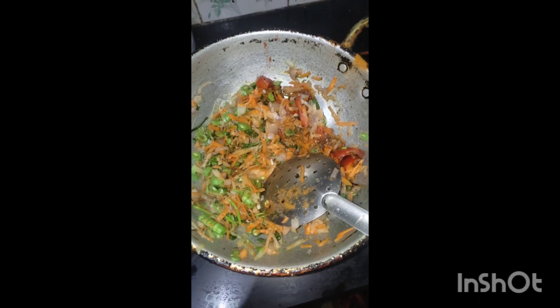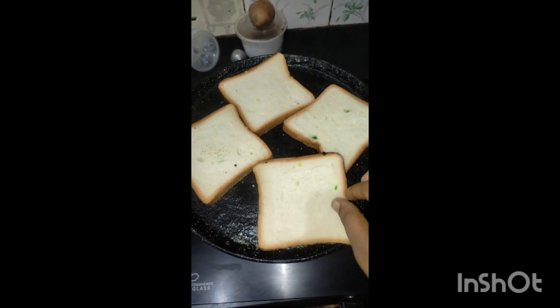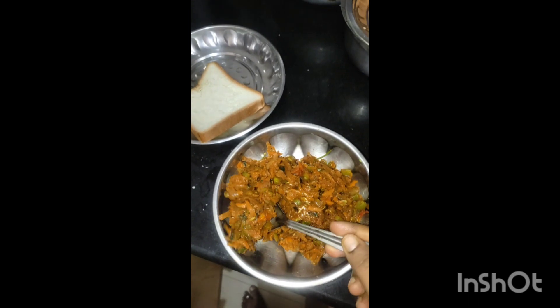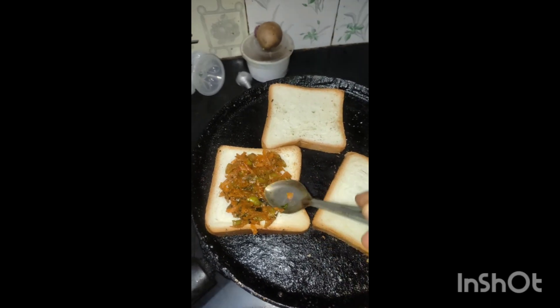Now we have to toast the bread. Place the bread in the toaster, then add the stuffing to the bread and toast it.